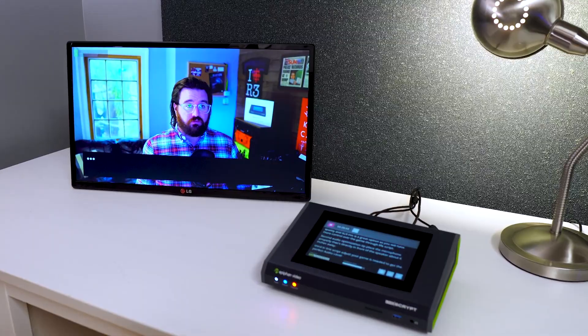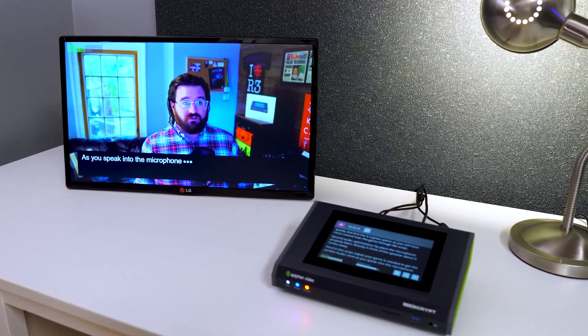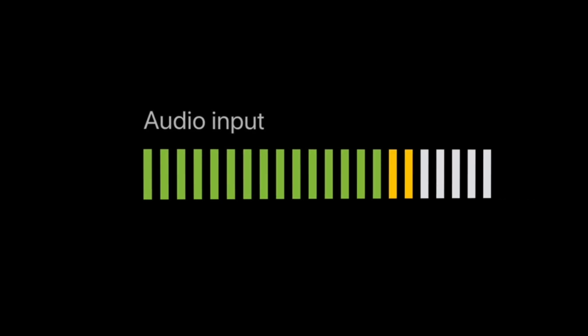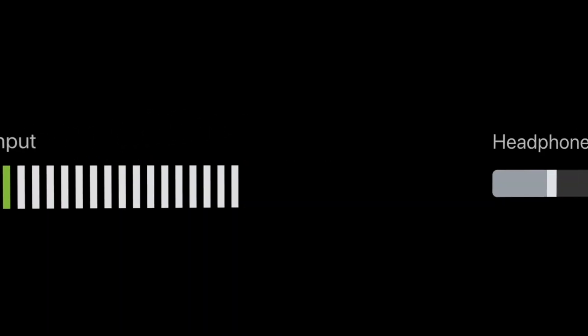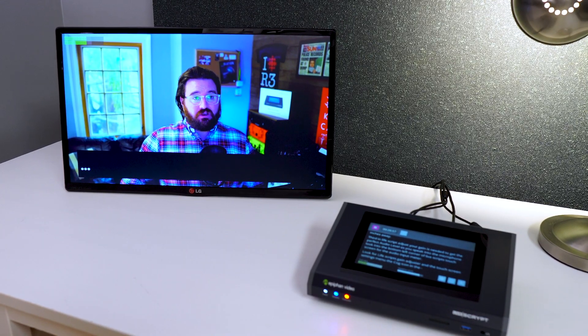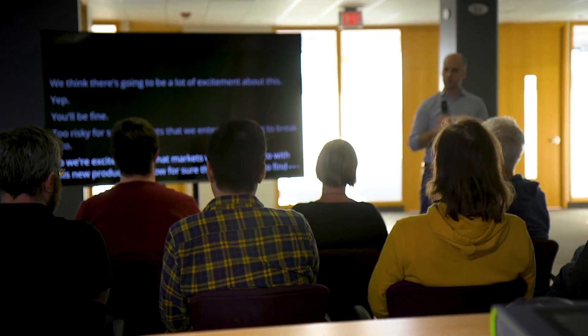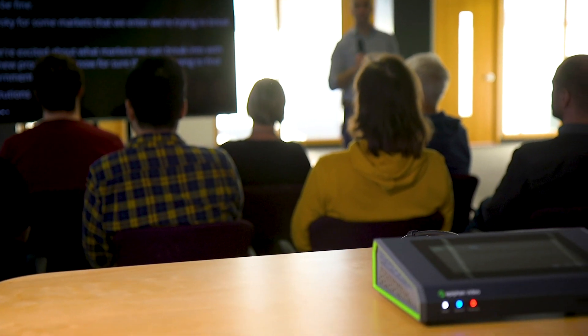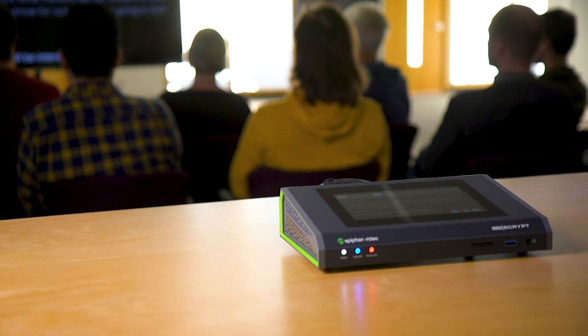As you speak into the microphone, look at the bottom left corner of Livescript's touchscreen for the audio input meter. Look for Livescript's gain adjuster in the touchscreen settings menu — the cog icon in the bottom right. Alternatively, some microphones have their own volume control. In either case, test and tweak your audio until it's just right. Our last tip is to keep background noise to a minimum and avoid crosstalk so Livescript can properly pick up the audio.